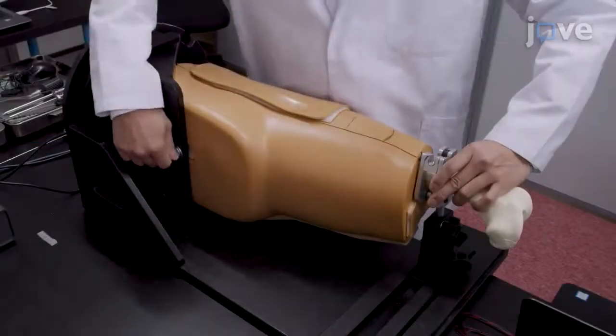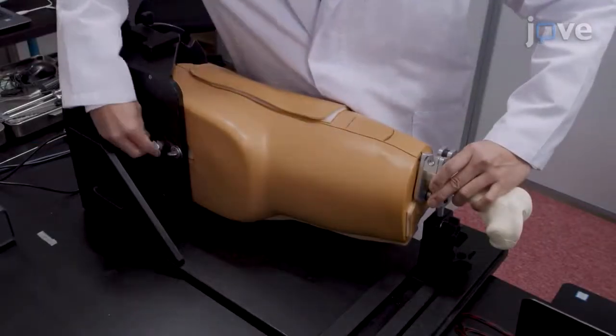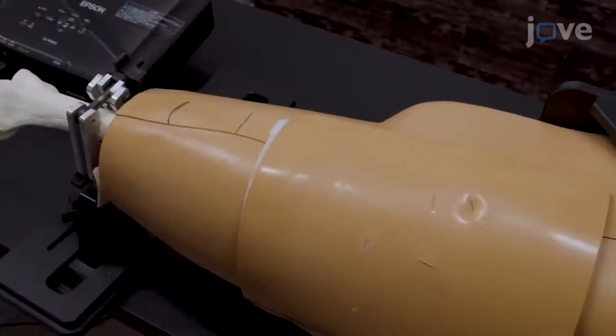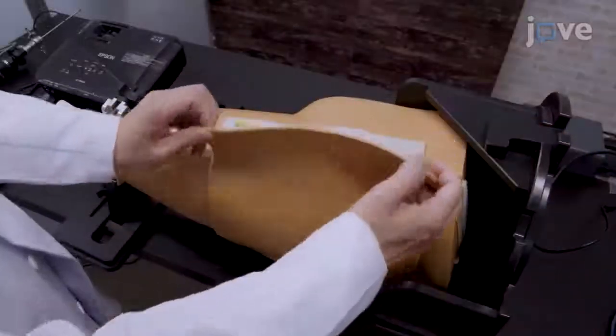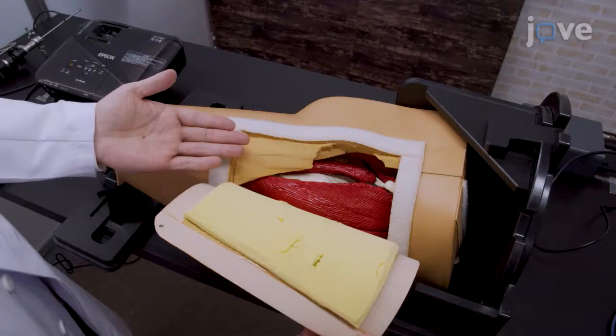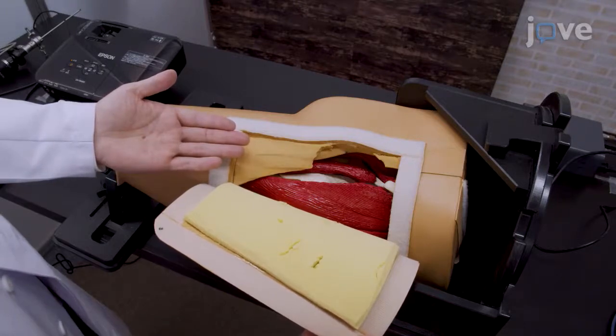For measurements of the resistance force of the acetabular labrum by pull probing, first fix a phantom hip consisting of the left pelvis and femur bone. Measure muscles of the hip, acetabular labrum, hip capsule, and articular cartilage of the hip joint onto a standard fixation device.